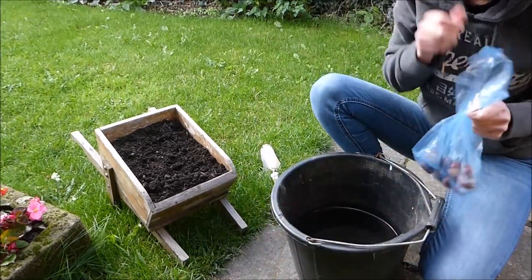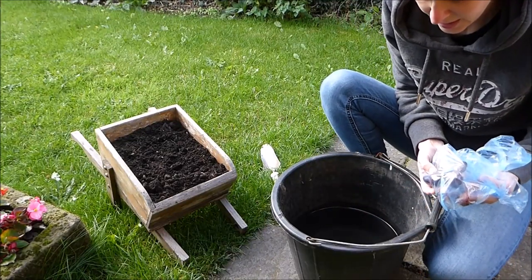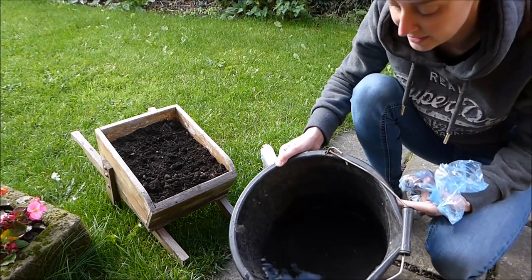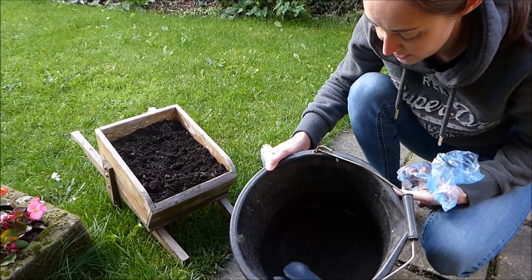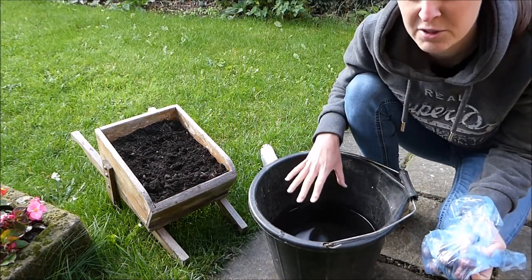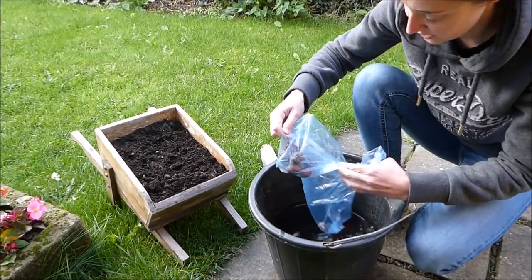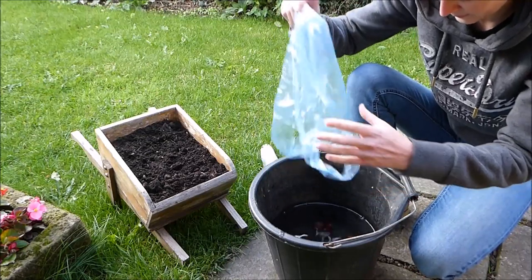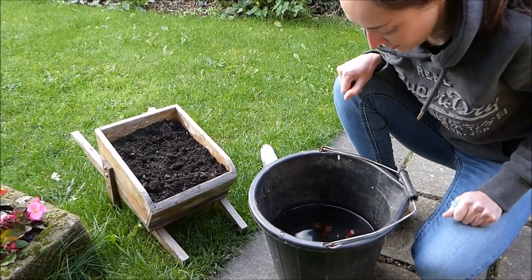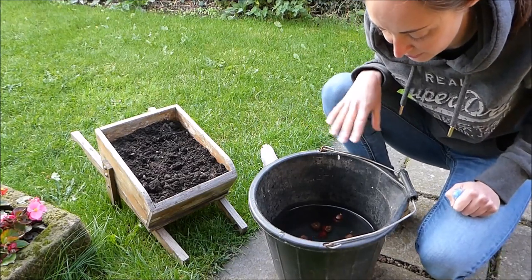Here's a bag of conkers that I've already collected — there's one acorn in there as well. The best thing to do is get a bucket of water; I've already got some water in there. You want enough water to allow a distinct difference between any conkers floating and any sinking. I'm just going to pour them in the water and give it a few minutes to allow those that want to float to float, and those that want to sink, sink.